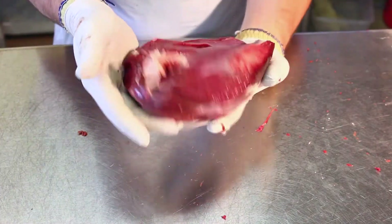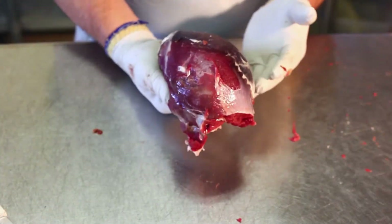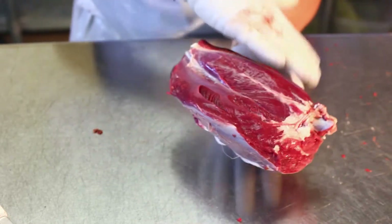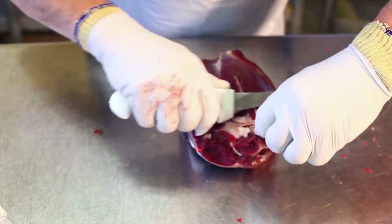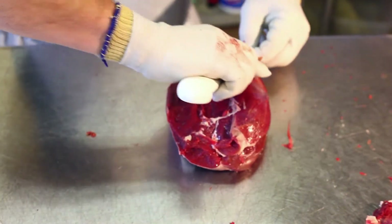So this is what's left — this is the sirloin tip. This is the piece that will be cross-cut into steak. The tri-tip has been removed off the top, the flap has been removed from the underside, and now we are just going to skin off the silver skin of this piece.